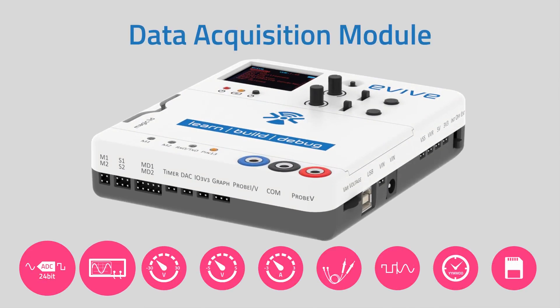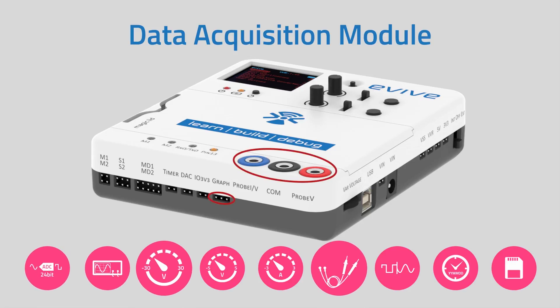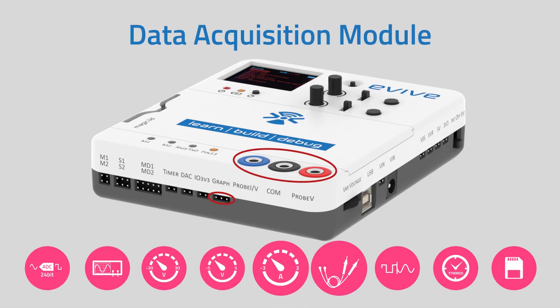E-Vive has a dual-channel mini-oscilloscope made with 24-bit analog-to-digital converters, and is capable of precisely sensing voltage in a range of minus 30 to plus 30 volts, or minus 5 to plus 5 volts. It also has current sensing ranging from minus 3 to plus 3 amperes.